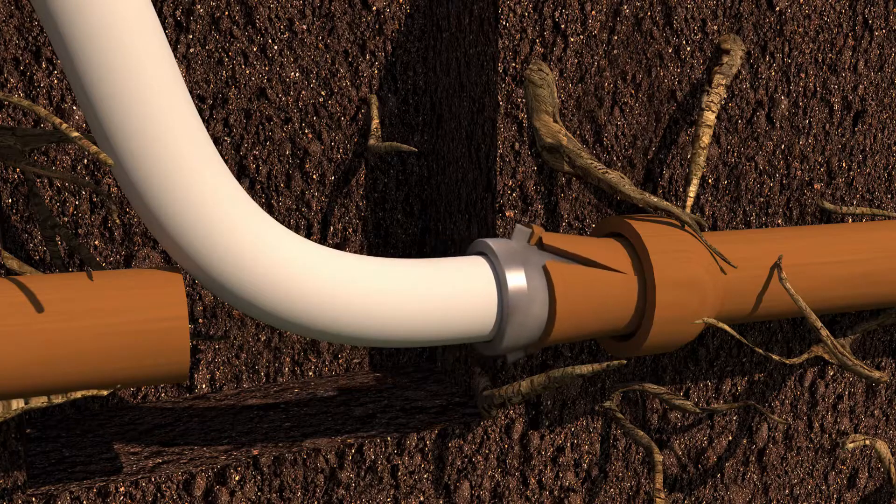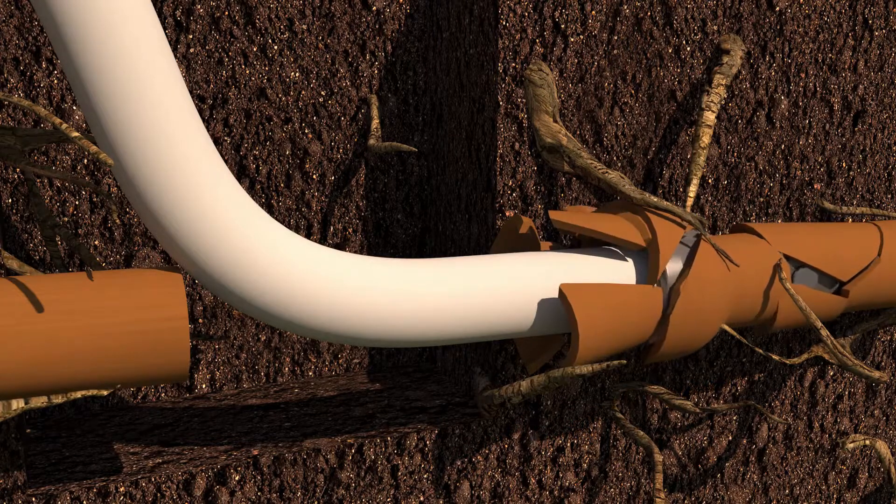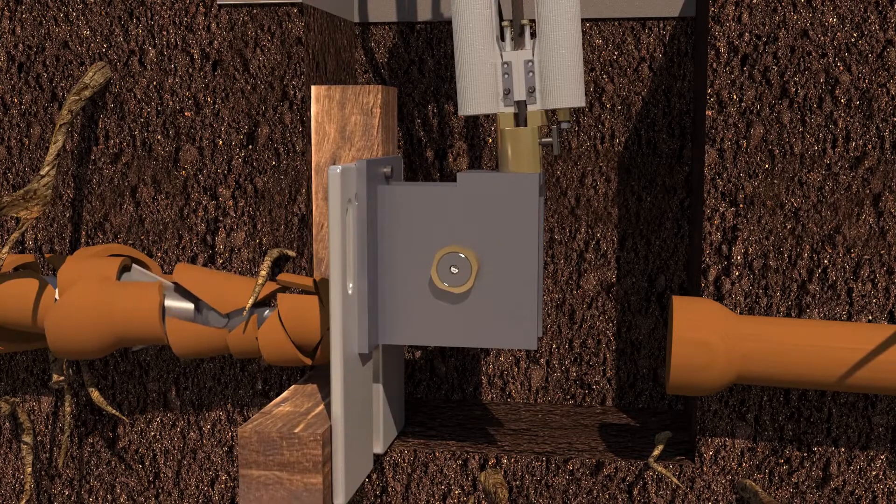Once engaged, the pneumatic press slowly pulls the bursting head all the way through the entire length of the pipe, bursting out the old damaged pipe while simultaneously pulling in a brand new pipe.